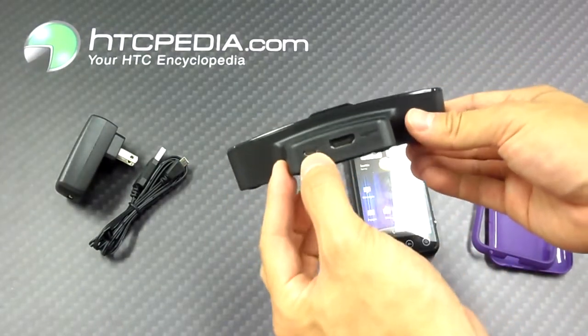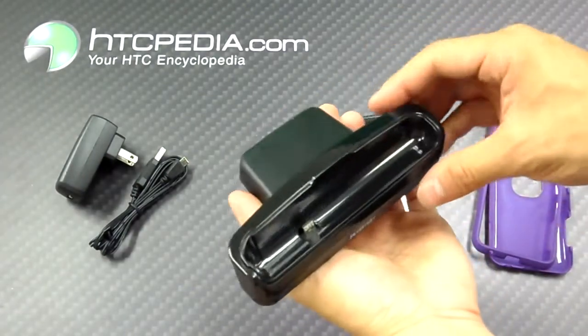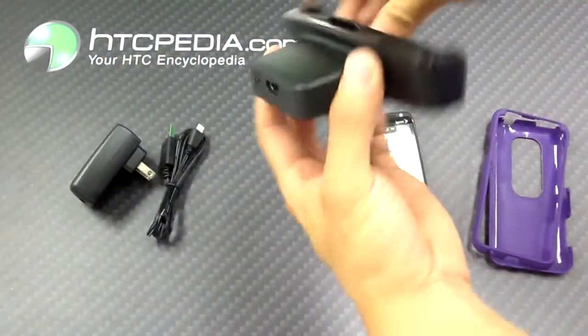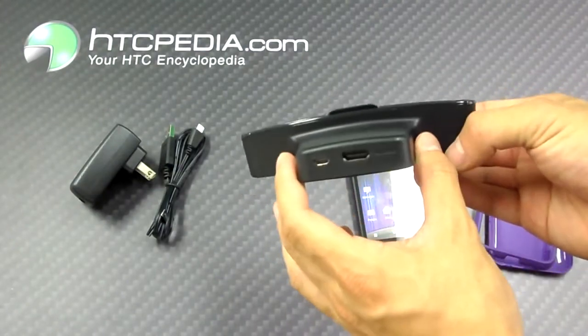Now on the back we have the mini-USB port, in which you could plug it into your computer or to a wall via the AC adapter. Also on the rear we have an HDMI out port — HDMI cable sold separately.